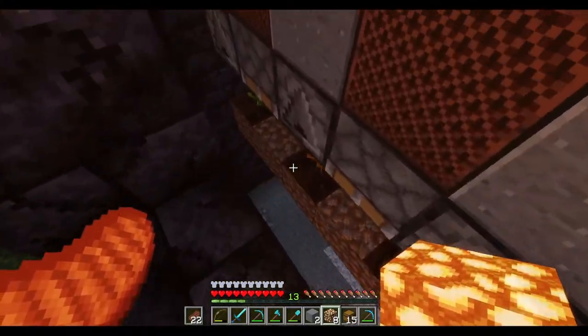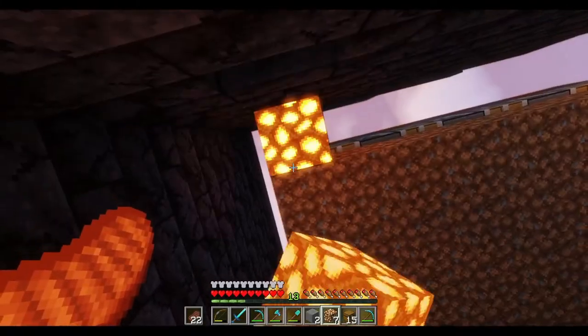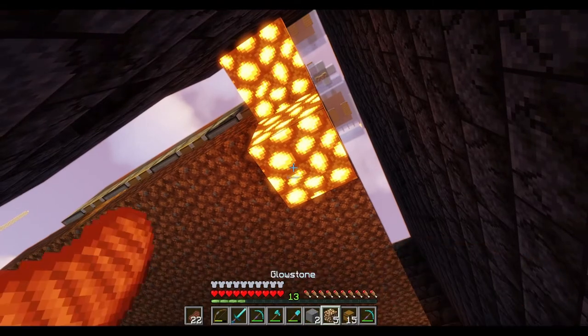The other thing Ilmango mentions is that the ones on the corner just won't get the proper amount of light. So you just need to make sure, however you choose to do it, that you put a light source just on the corners.